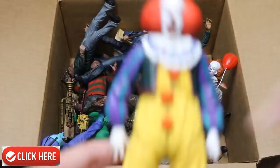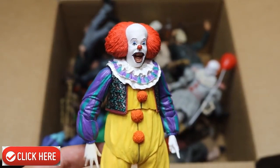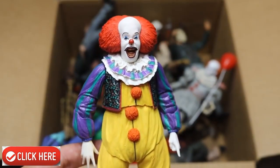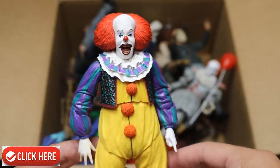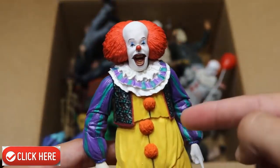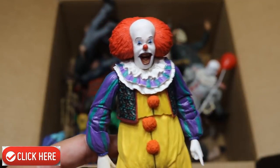The first figure we have is the brand new NECA Pennywise. This is the first version — not the remake. This is the Tim Curry Pennywise. I don't even remember the year it was released; I don't think I was born just yet. This figure is very nice, very good detail. It hasn't made an appearance in a setup video, so maybe in another week and a half or two, he'll make a debut in the WWE figure setup. So we have the Pennywise right there.